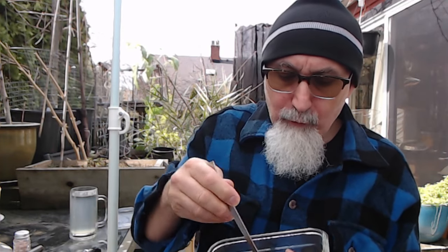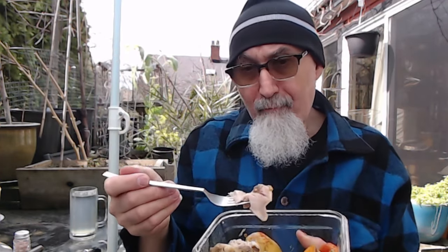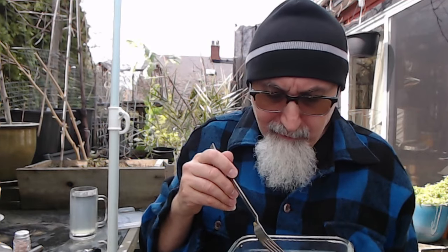I cooked up 16 chicken thighs with the bone. When you cook chicken with the bone, you need to leave it in the oven for a while so it cooks well. Bone-in chicken takes a little longer to cook, so you cover it up.